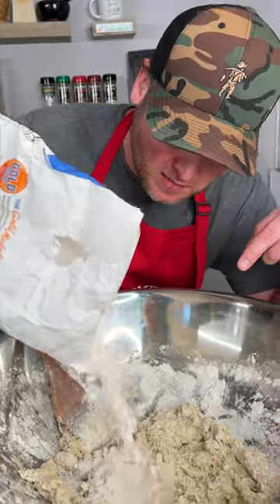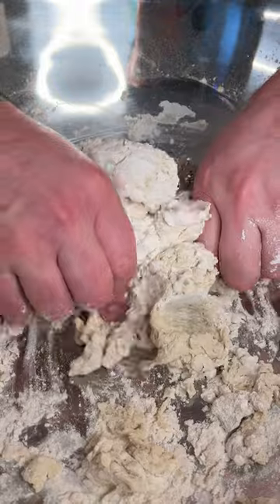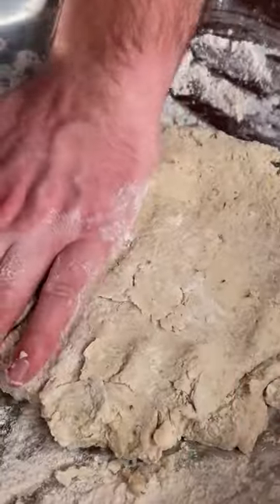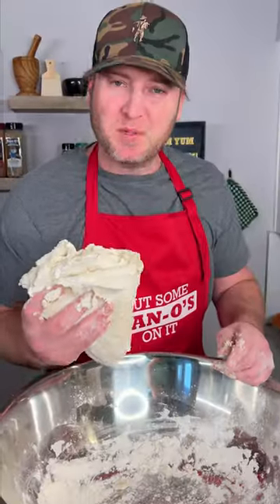We're definitely gonna have to add some more flour. Now we got it to this consistency — get a little flour in your hands. We're gonna knead this all together, flatten it out a little bit, add more flour, throw it over, press it in, just keep doing this. There's our dumpling ball.